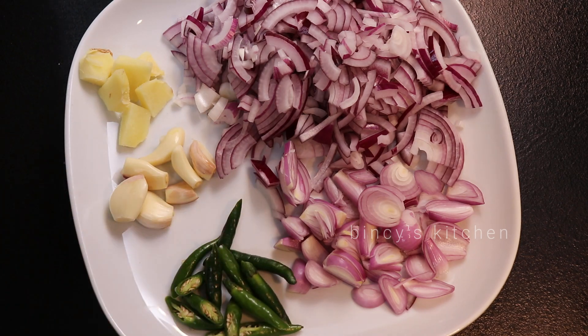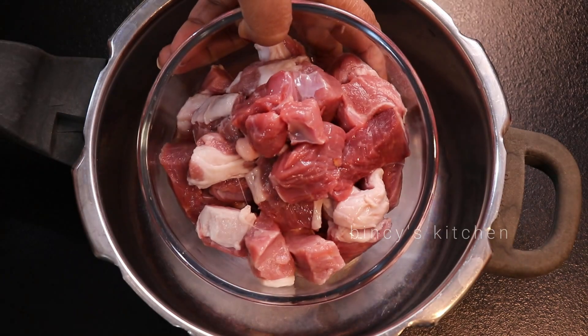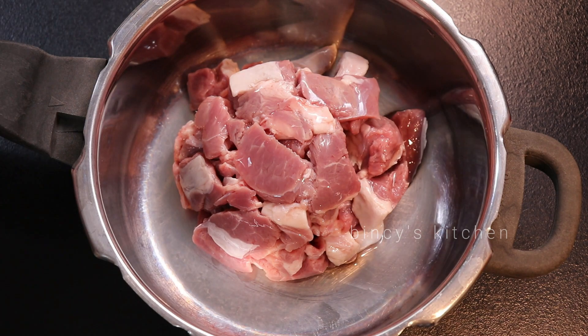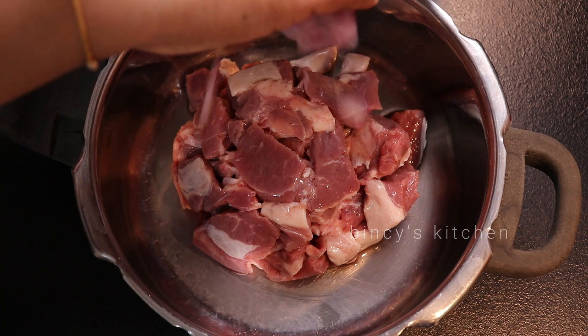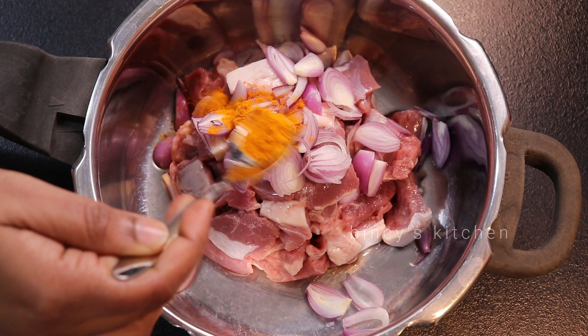We are going to put 10 pieces on the plate. I will eat paratha on the plate. We will not eat the recipe. We will get the same stew as we get on the plate. The first piece on the plate is frying 400 grams.